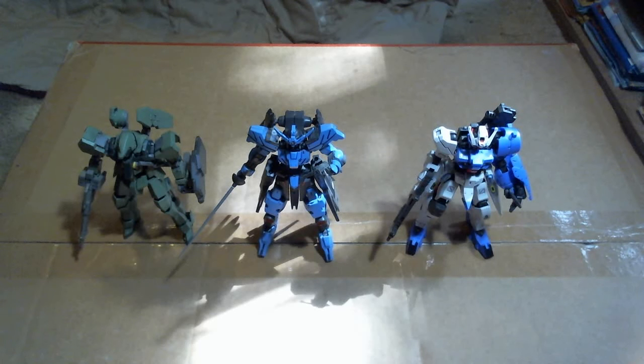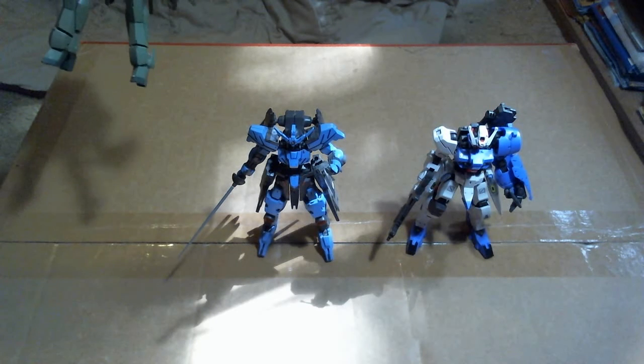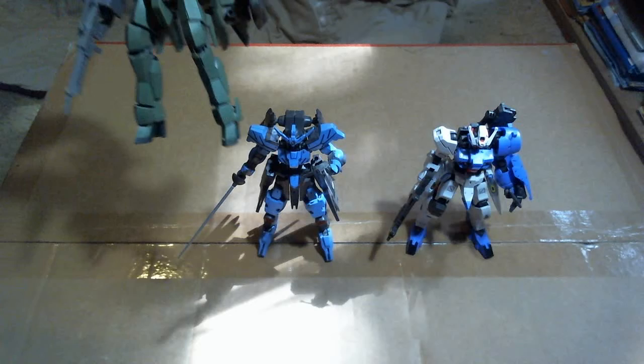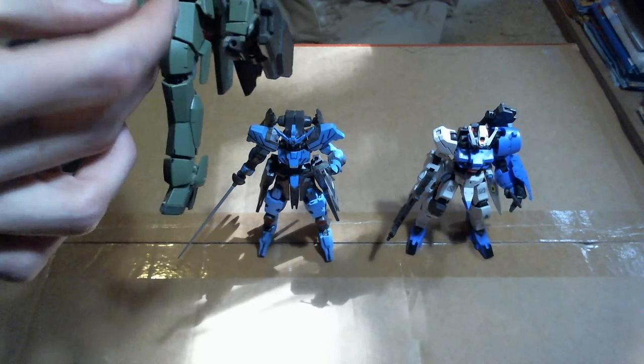Hey, it's TimeSquark11 with part two of my Gunpla collection — the rest of my Iron-Blooded Orphans mobile suits. If you didn't see part one, that was going over the Tekedin Gunpla that I have. So this is the rest of the Iron-Blooded Orphans ones.